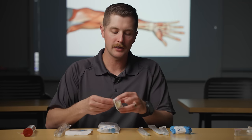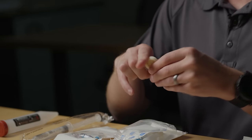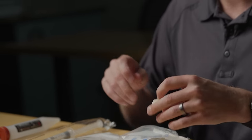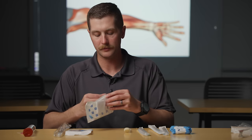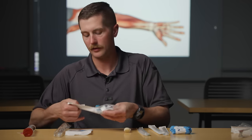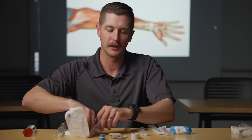As we look at the chlorhexidine, there are a bunch of different brands. You crack it and it allows you to clean the site with aseptic technique. Then we've got our start kit, which has everything you need to get the ball rolling as far as securing that IV and prepping it.